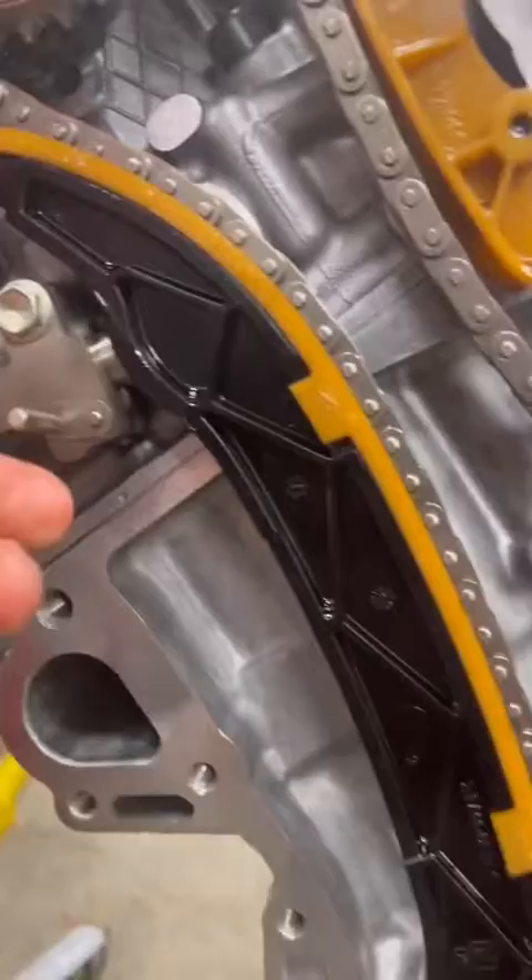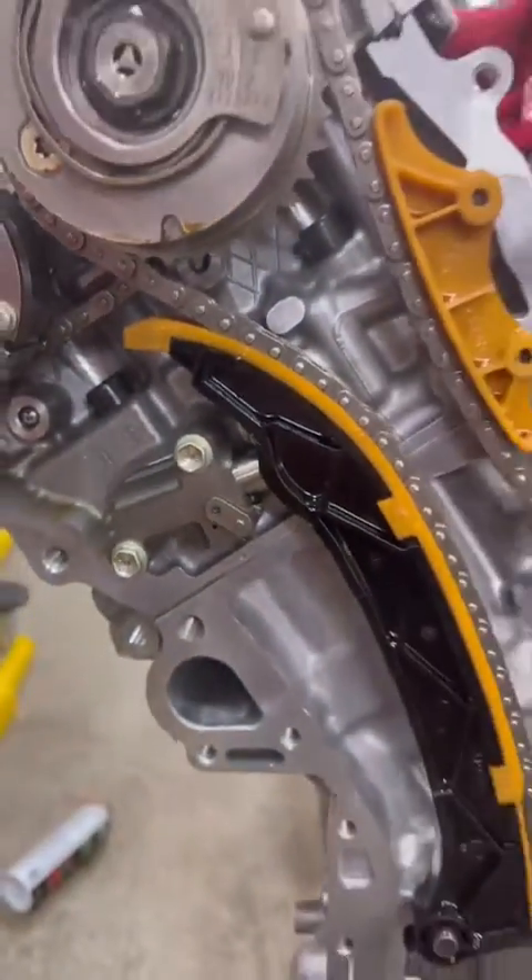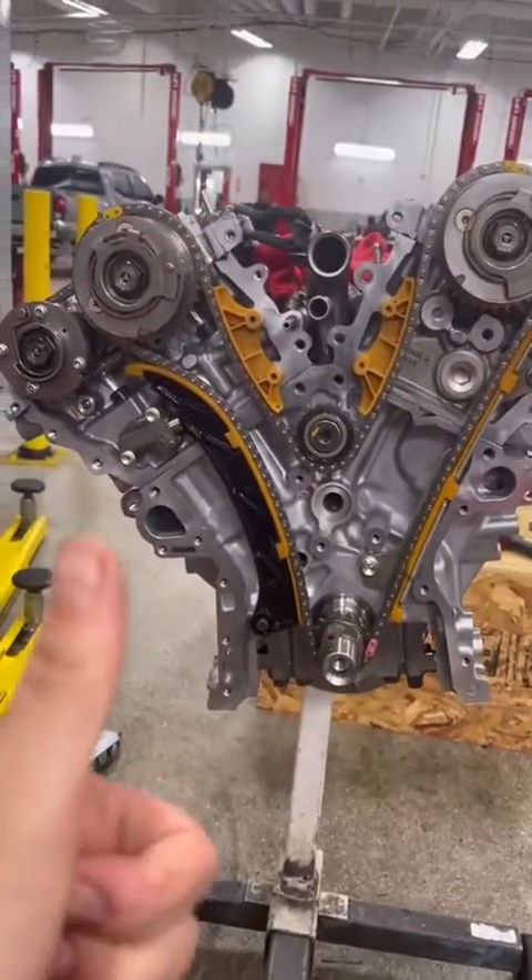So finally you're ready to pull the pin. Thanks for watching guys.